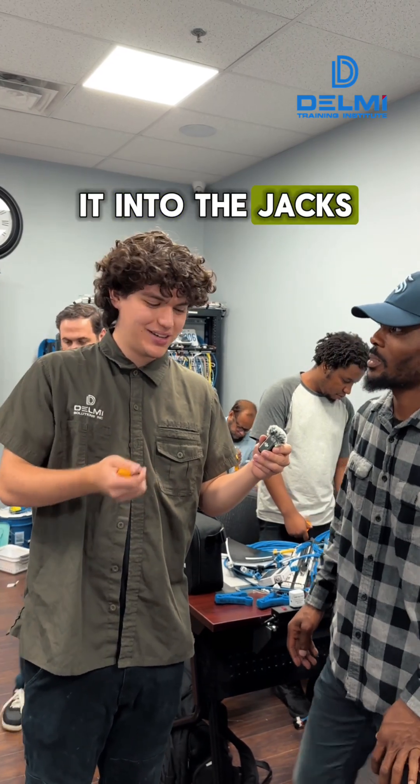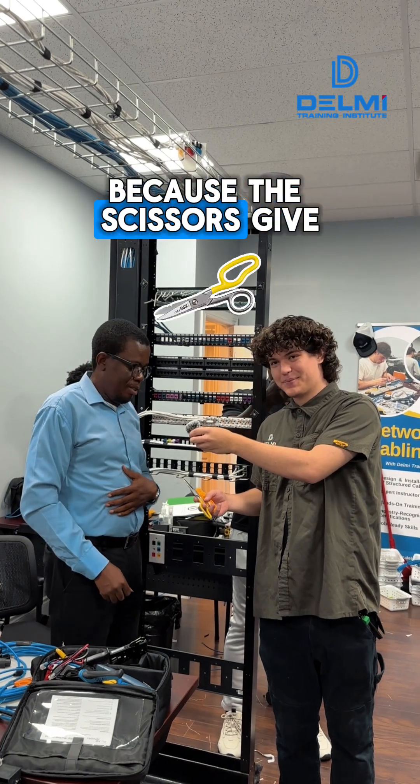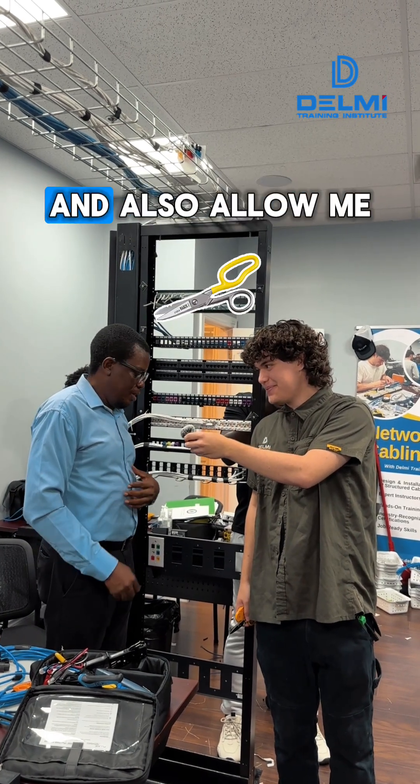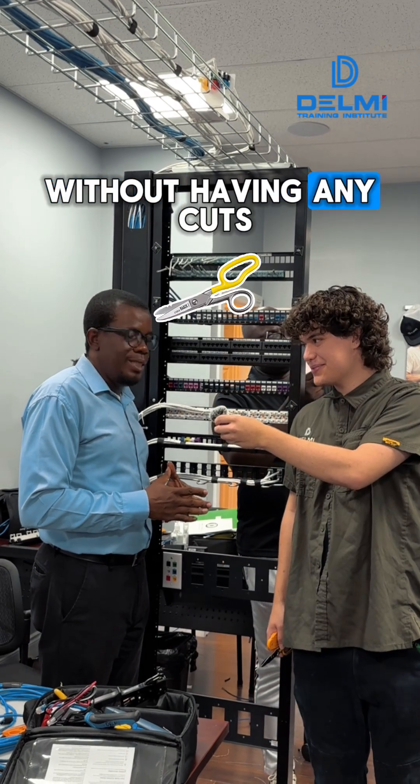Then we have Chucks. He prefers the scissors because they give him what he wants and allow him to maintain his pairs without any cuts. It's easier to strip without cutting into the jacket.